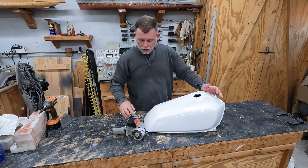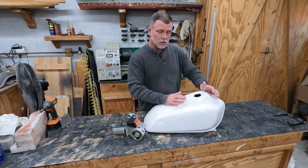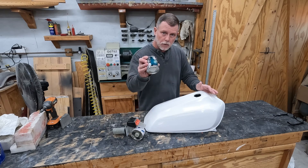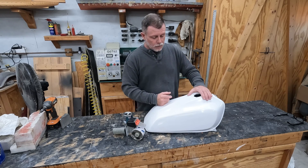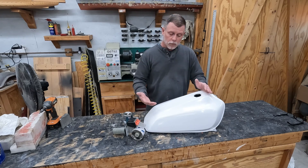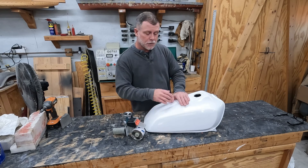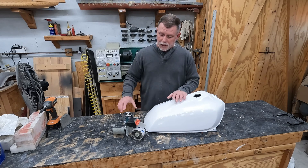The reason I use a tank sealer inside, even though I used vinyl ester resin which has decent resistance to ethanol damage, is that I wanted to add an insurance policy. The tank sealer serves two purposes: first, extra insurance for resistance to ethanol, and second, to seal any fiberglass fibers that may be exposed inside the tank during layup. I etched the inside of the tank earlier in the series to give a good bonding surface for this sealer material.